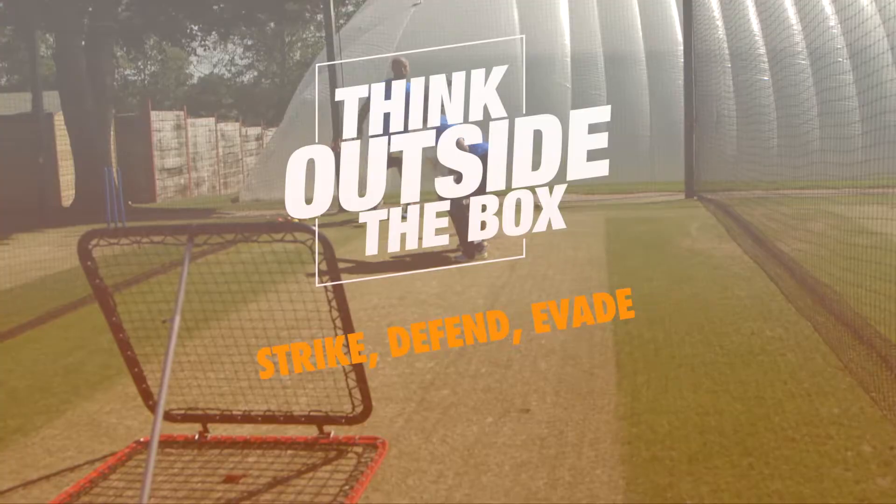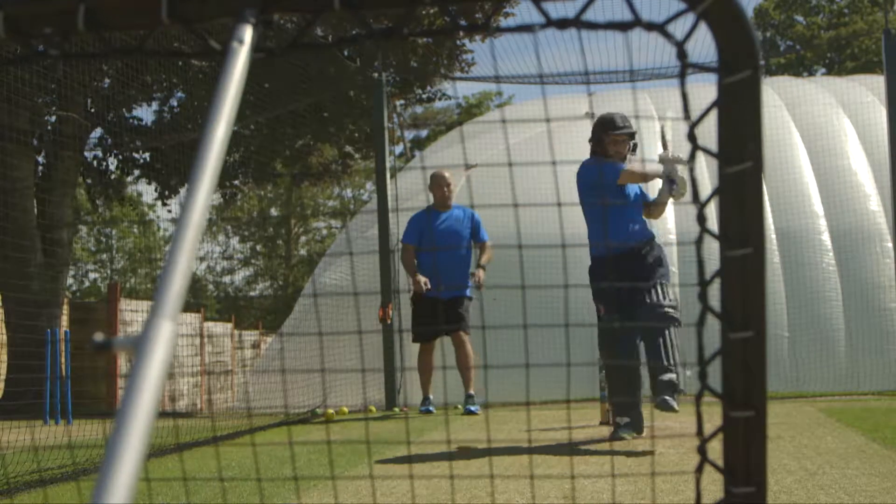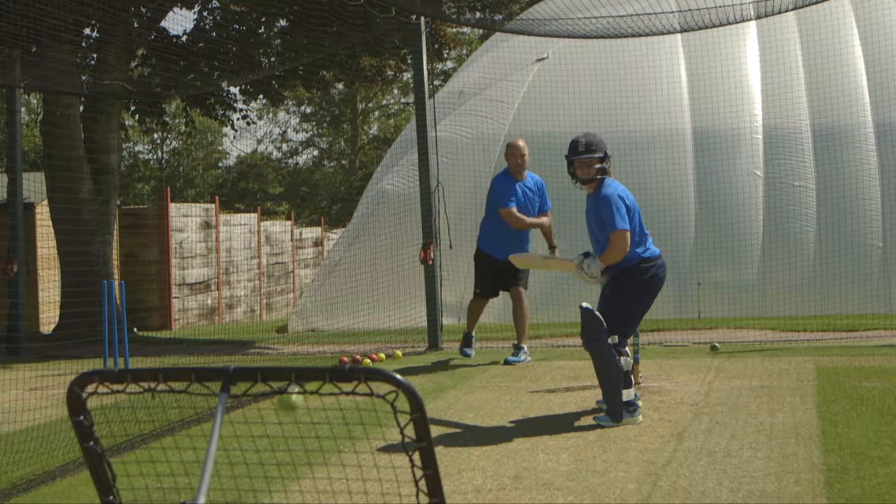Strike, defend, evade is a fantastic drill. What you can see here is I'm standing behind Tammy, throwing the ball into the crazy catch. We're on the same side because at the start of the drill we wanted the ball to come back at a relatively consistent rate of knots, height, velocity, and trajectory.